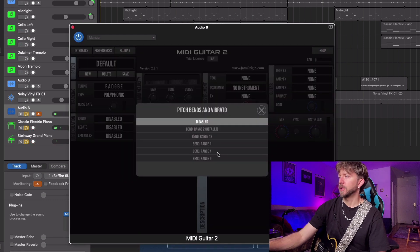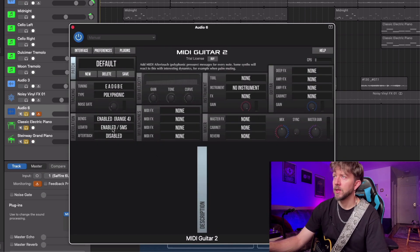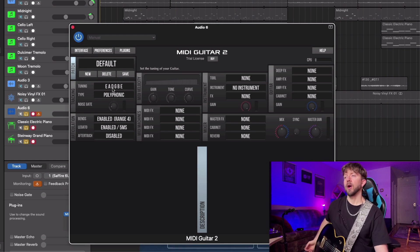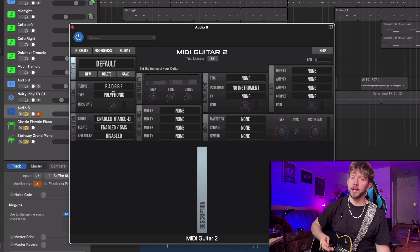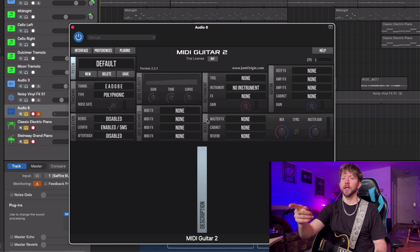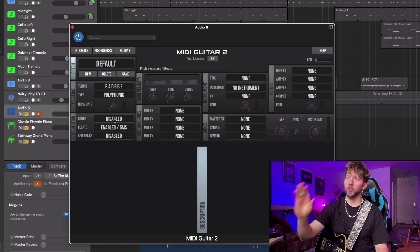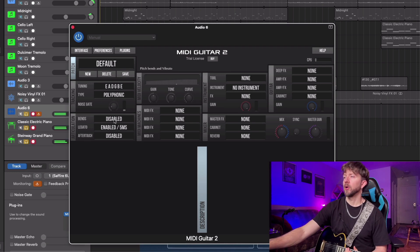What I like to do is set bends to a range of four, enable legato at five milliseconds. You can also set it up so it registers with your tuning. I have mine set to C-sharp standard and it's still working even though MIDI Guitar 2 is set to standard tuning. When the tuning in MIDI Guitar 2 doesn't match your guitar's tuning, I find the bend function doesn't work the way it normally does.